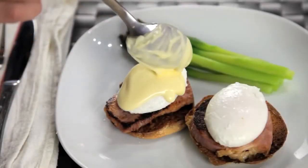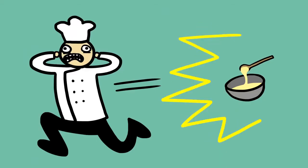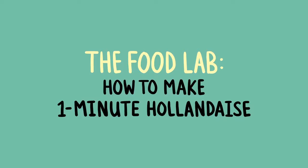If there's one sauce that has a reputation for being difficult, a sauce that strikes fear into the hearts of chefs everywhere, it's hollandaise. Now hollandaise, just like mayonnaise, is a fat and water emulsion.